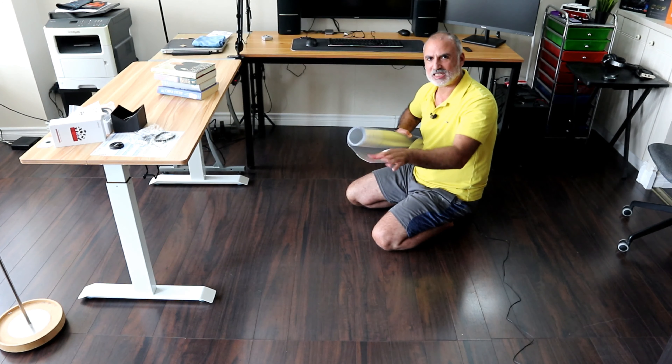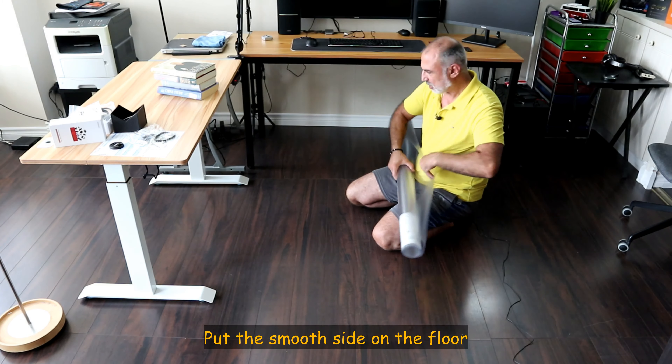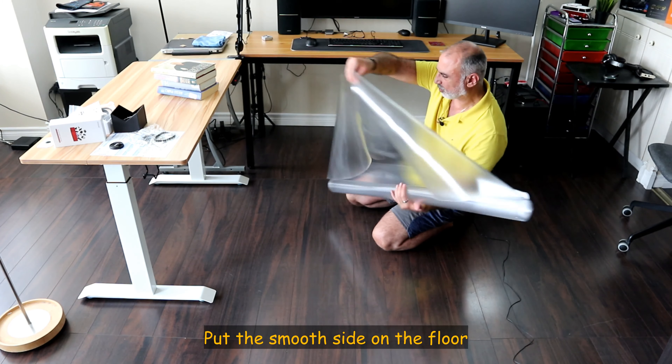It has a smooth side and a granulated side. You need to put the smooth side on the floor. I'm going to unroll it now to put it on the floor.